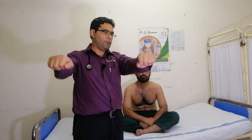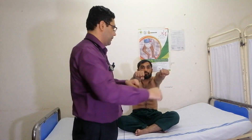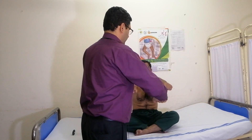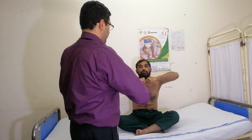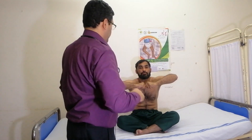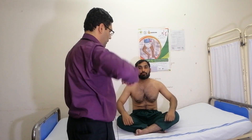And we will check the power in the upper limbs. We will take both of our hands in the zone, this way. Now we will leave this like this.